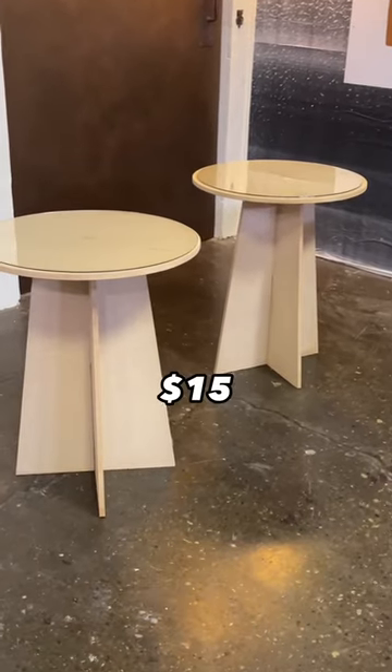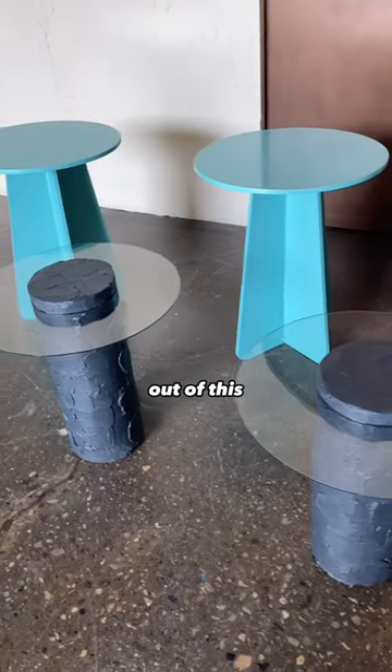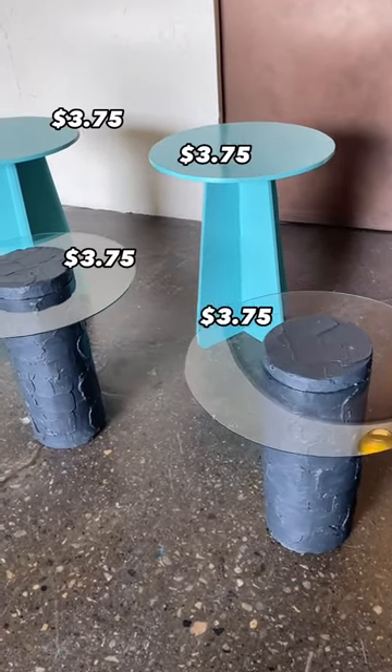This month I found a pair of side tables for $15, and I immediately knew that I could actually get four side tables out of this, making that starting cost per table only $3.75.